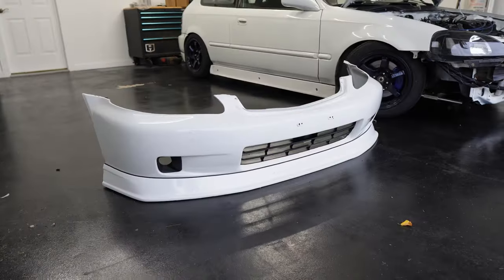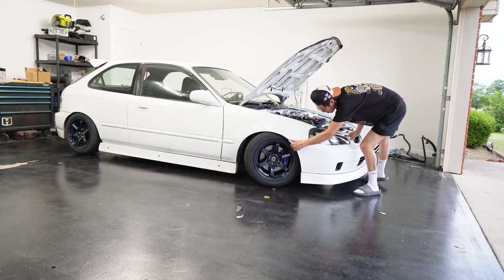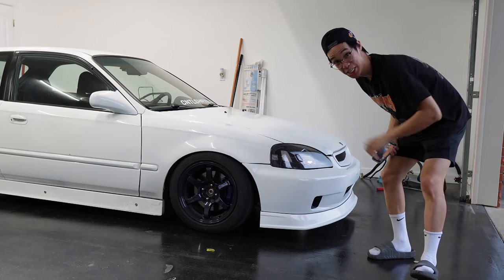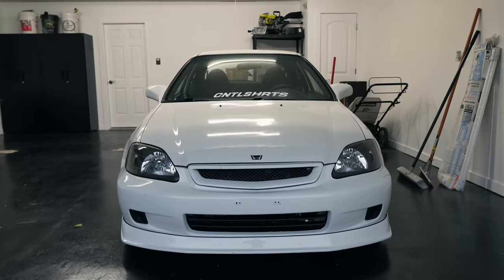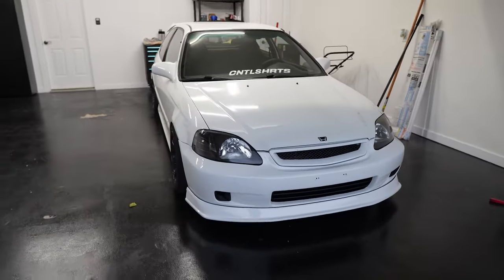It doesn't look too bad. Now it's black instead of white on the bottom. I think it gives a lot more contrast and a little bit more aggression. Now this is a proper J blood front end. And because of these holes we're gonna get a little bit more horsepower.